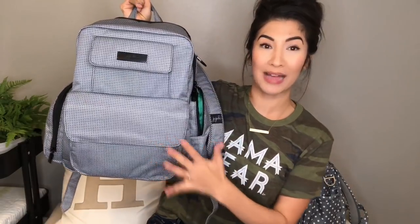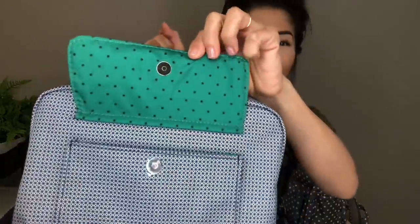This is a print called Black Matrix — gorgeous — and check out that lining. These are actually tiny little stars, not dots. If you are planning to pump, this is your bag. I'm not kidding, it's so spacious, really comfortable. You can wear it for hours, so if you are planning to pump, this is your bag.